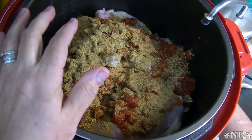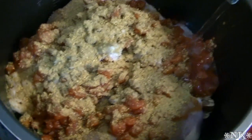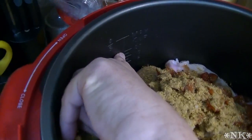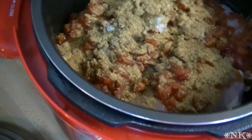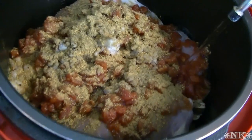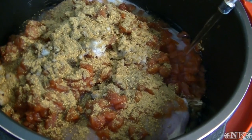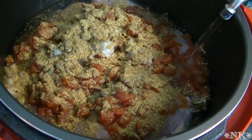Now the only other thing we're going to need — I'm going to put this in the pressure cooker and fill it to the line, about here, with water. I have an Elite 10 quart pressure cooker. If you have a different brand, please consult your manufacturer's instruction manual.